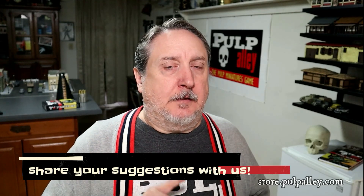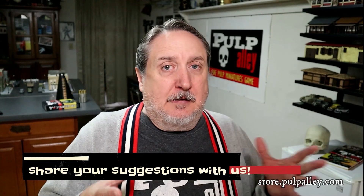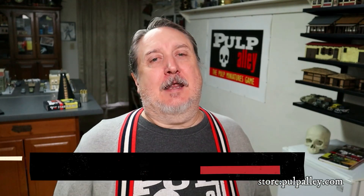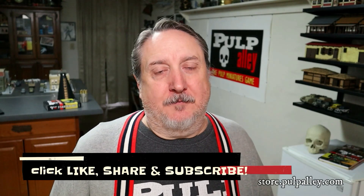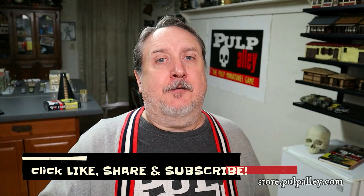Let us know if you enjoyed this video and if you'd like to see a deeper dive into these books. And while you're at it, click that like, share, and subscribe button. If you are already a subscriber, please remember to click the bell so you'll be notified when we add a new video. Thank you so much everybody for your support. That's all the time we have for today — we'll see you next time. Bye everybody.